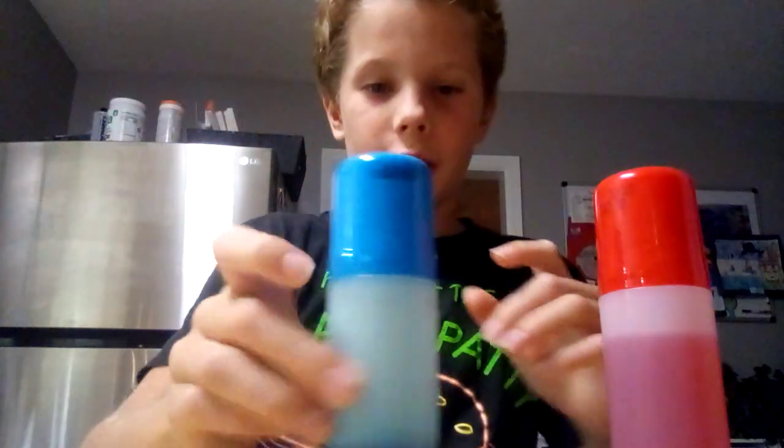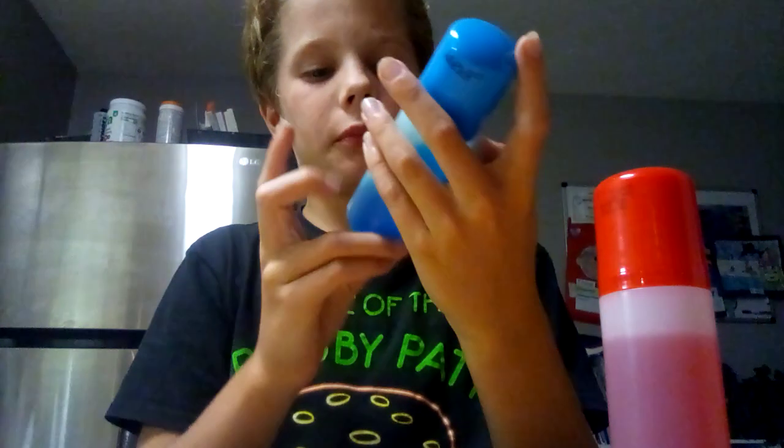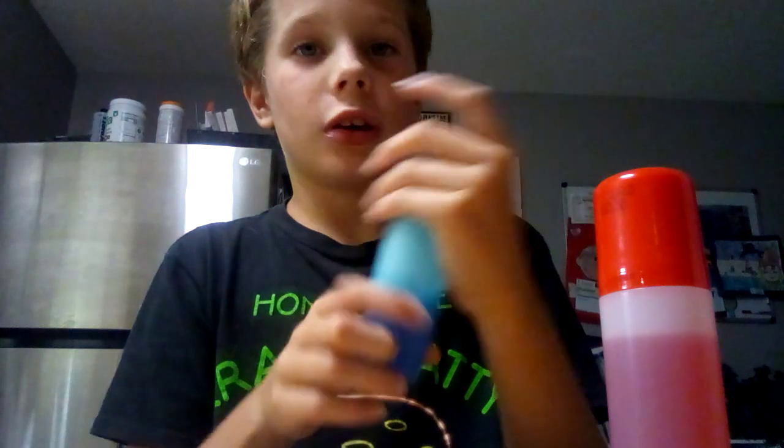Hey guys, so I got a slime looker - look, look at some of these. We're gonna be rating them, we got them from Vertical Parties. And we're gonna try it, so we're gonna start off with blue raspberry.